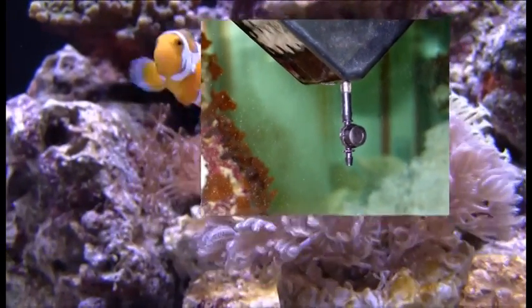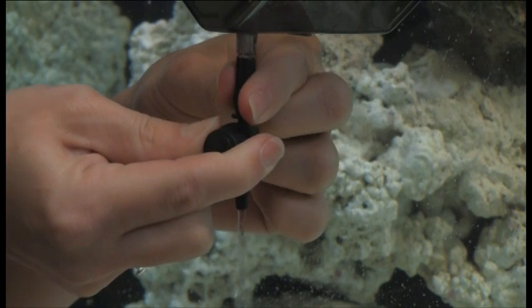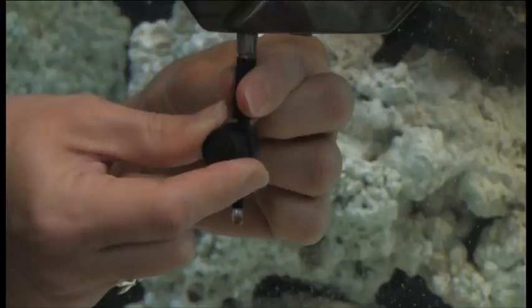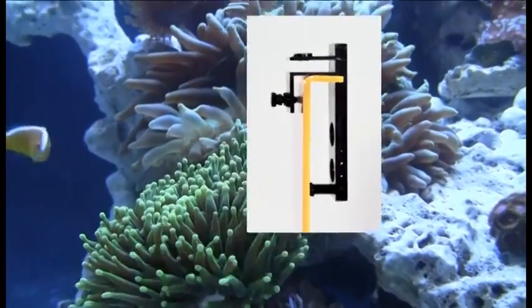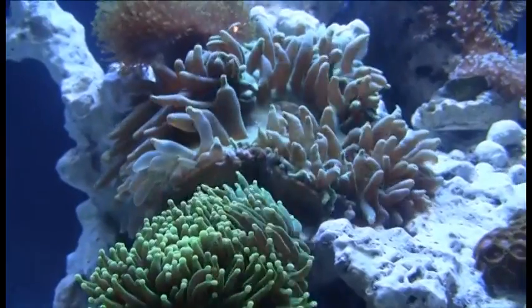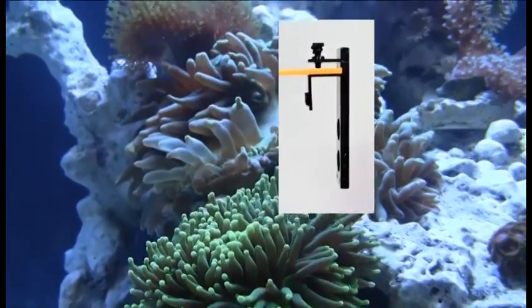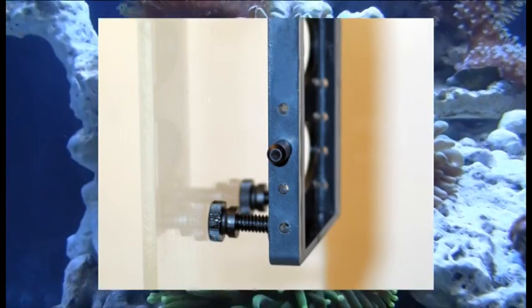A simple micro-control valve adjusts the rate at which the animals will be acclimated, and setting up the unit requires just a few minutes and one simple knob adjustment. First Aid can be mounted onto aquariums with both vertical walls and ones that are euro-braced with a horizontal edge. Each mounting bracket also features thumbscrews to ensure secure and level attachment.